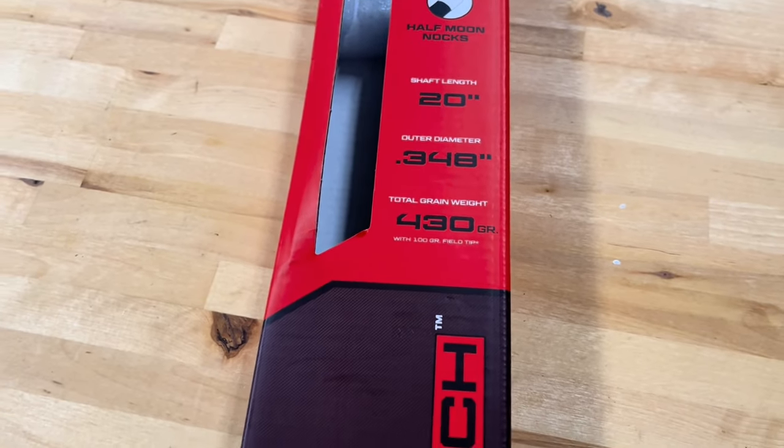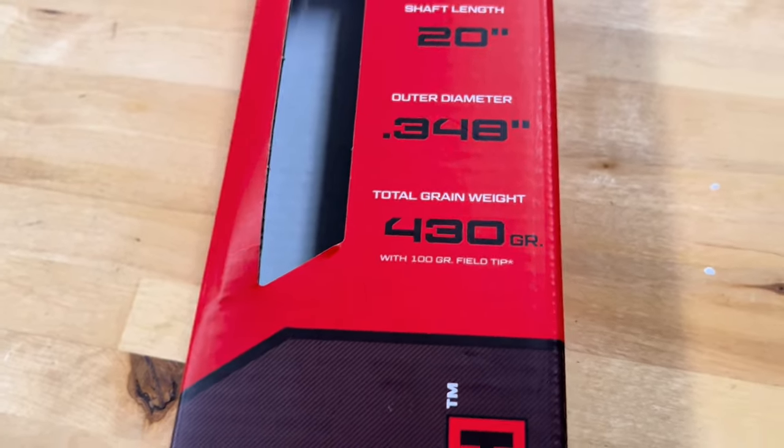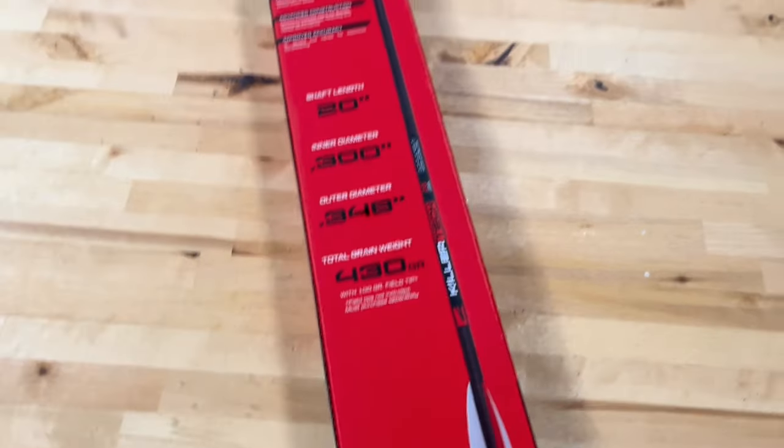Anyway, they're a 20-inch arrow, they come with half moon nocks, standard ID and OD — a .300 ID, .348 OD — and with a 100-grain field point they're coming in at 430 grains. They do have a .005 straightness tolerance.